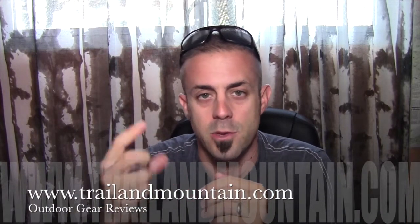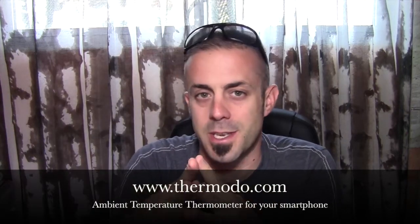Hey guys, what's up? It's Daniel with TrailerMountain.com and today I'm doing a review on a thermometer that you can actually plug into your smartphone. It's from a company called Thermoto. Here's the website right here — be sure to check these guys out.